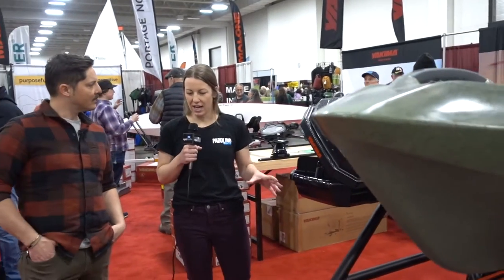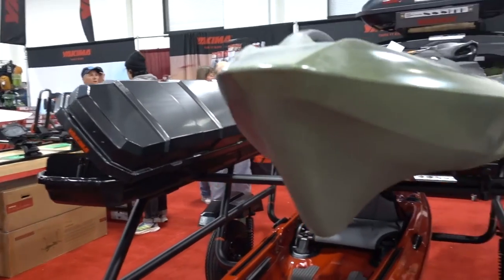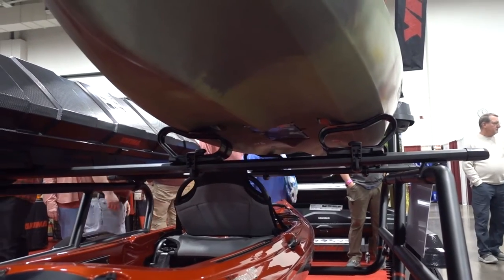Amazing, that sounds awesome. And you guys have all the attachments for tents and boxes and everything — all set to plug and play with your products? Yes, amazing. We even have a kayak saddle designed and developed specifically for the heavier fishing kayaks — the big catch — that you'll see up underneath here.